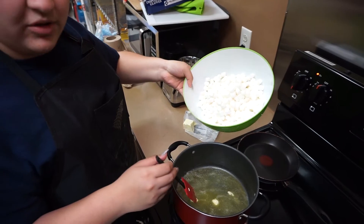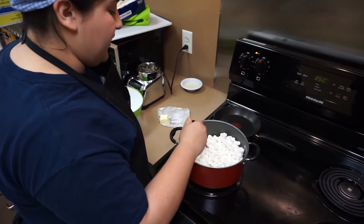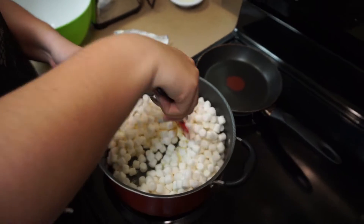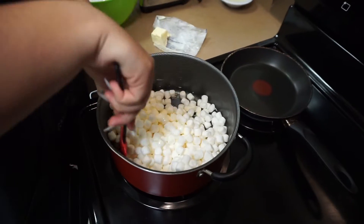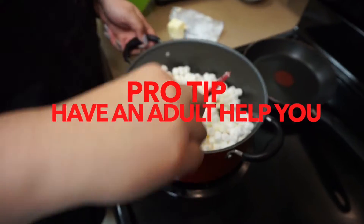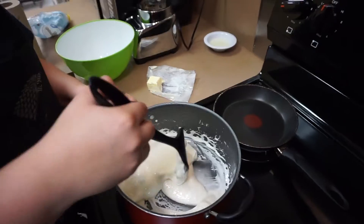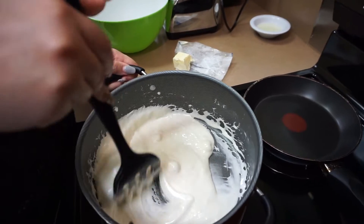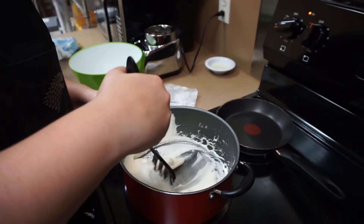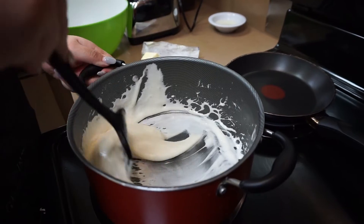We are going to dump our marshmallows into our melted butter. Make sure you use a spatula for this one, because everything else gets stuck to the spoon. Just go ahead and mix it around — make sure we get as much butter on all the marshmallows. Make sure you keep an eye on this or have an adult help you. After a few minutes the marshmallows should start mixing together and become a nice creamy off-white color because of the butter. It becomes nice and rich. We are going to let this melt for a few more seconds.